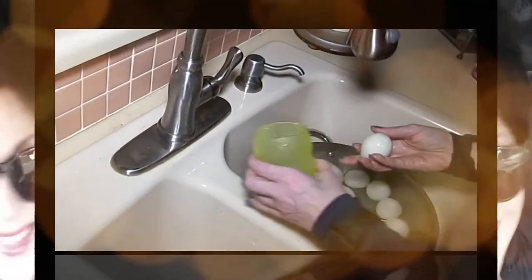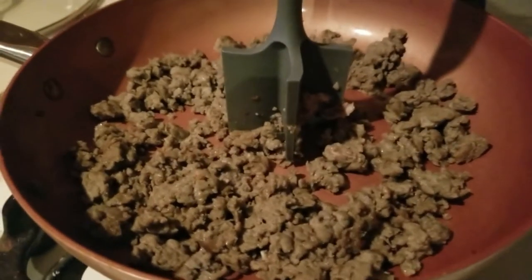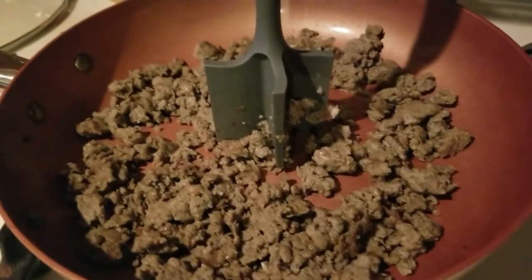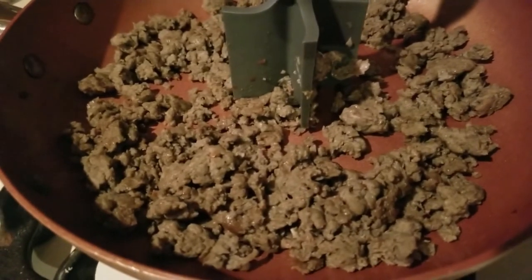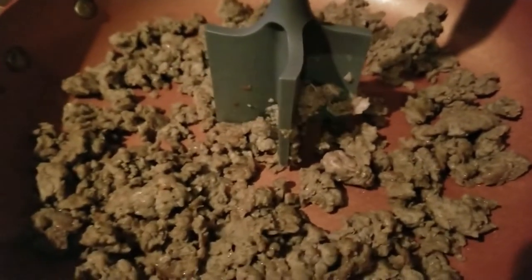Hey everybody, it's Alma. Welcome back to Keto Meets Menopause, welcome back to my kitchen. It's another breakfast — this is a pizza breakfast. I've cooked half a pound of sausage, this is actually turkey sausage. I'm gonna transfer this to another container and go ahead and start sautéing.